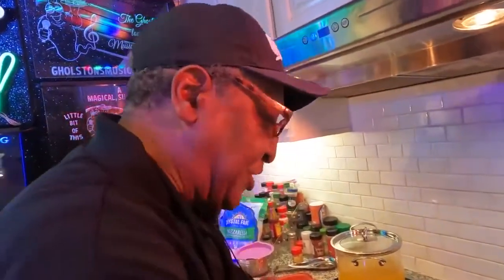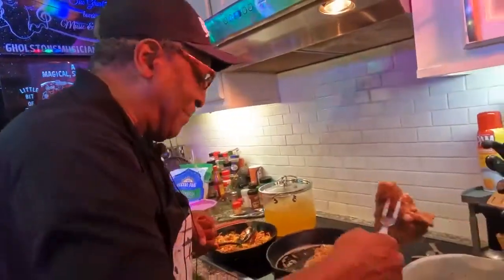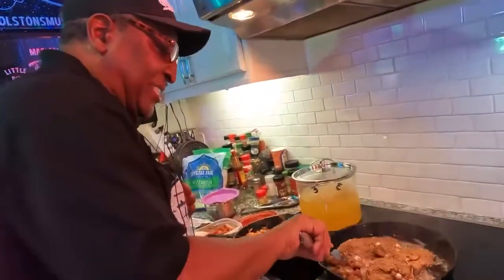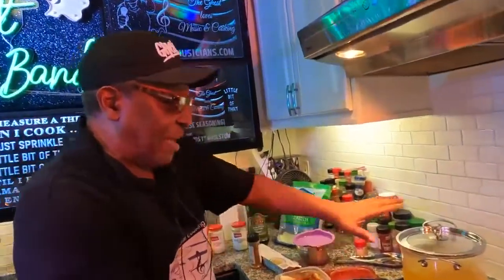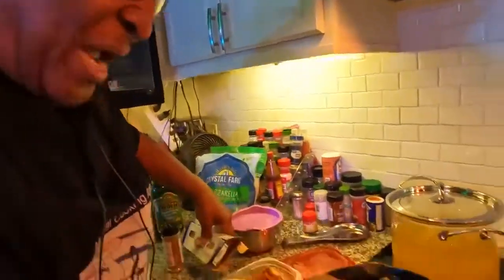I'm looking for that sound, boys and girls — are you ready? Here we go, let me get the chicken in there. Oh, what a rush! I got the chicken in here. It's gonna be beautiful on this beautiful Sunday. I'm frying the chicken with the skin-side down and letting it cook slow.